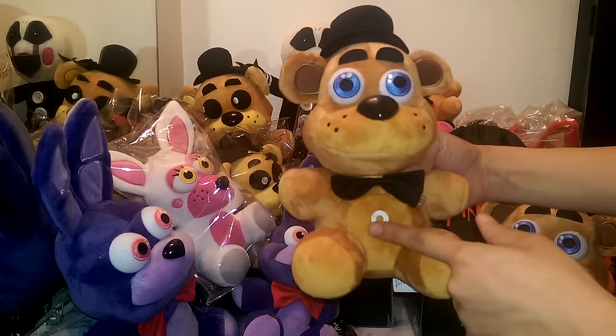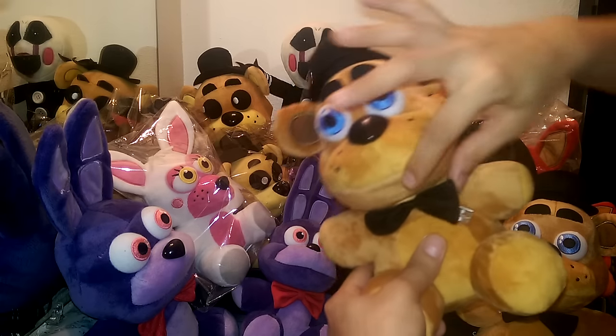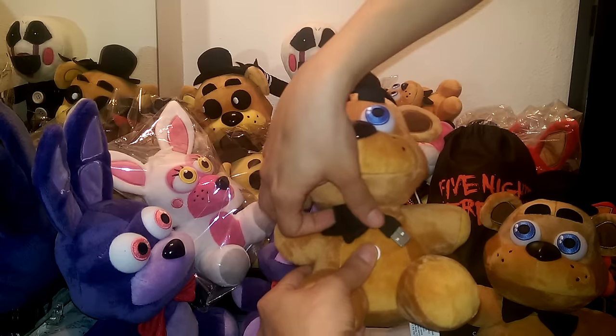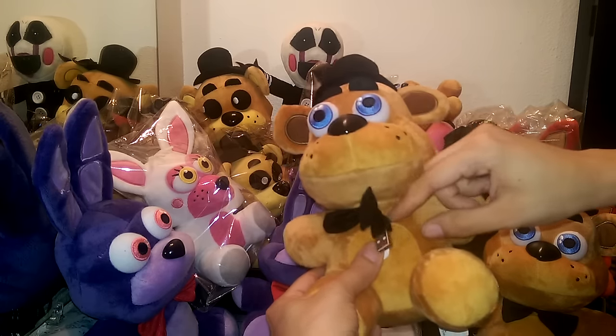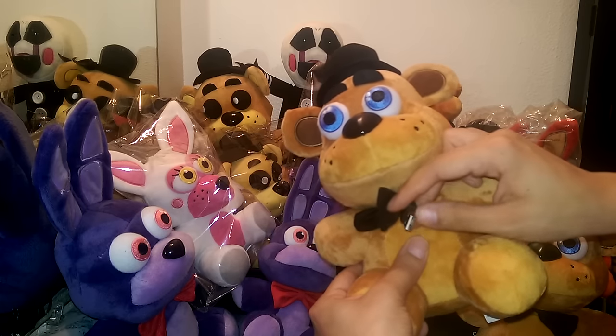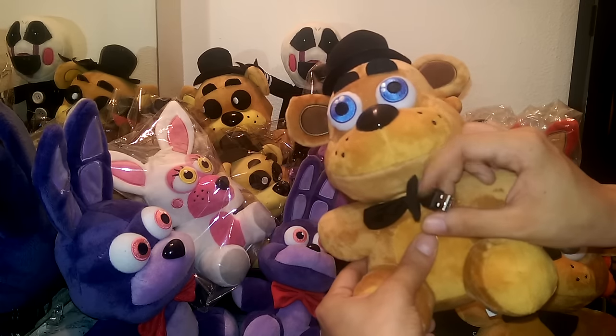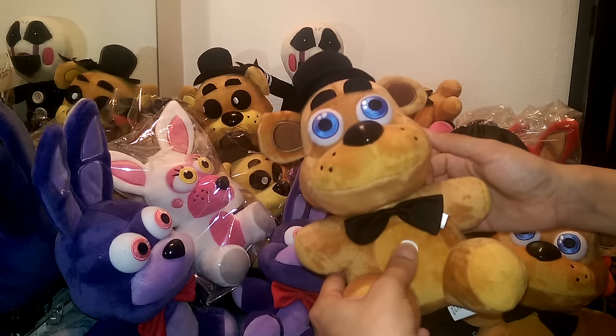This is just a sticker — you can remove it — but it tells you where to push to get the music to start playing. Somewhere hidden there's a charging cord, so you can pull this cord out and charge it by sticking it in your computer, in the wall, or anything that'll hold this will actually charge your Freddy. So if he stops singing, his battery is dead and he needs you to charge him.